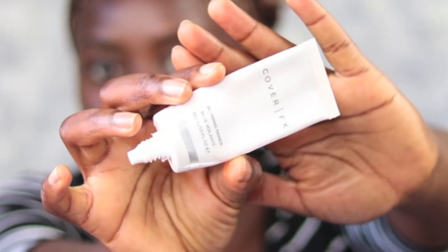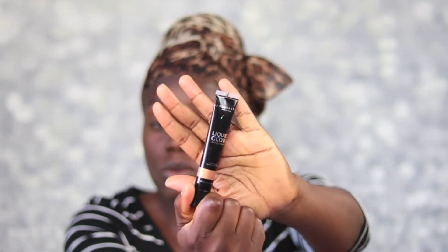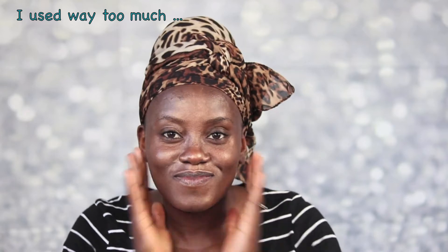Hi guys. So my face is already freshly washed and moisturized. I'm going to go ahead and use my primer — I'm using the Cover FX Blurring Primer. I'm just going to put a little bit. Then I'm going to go ahead and use the Anastasia Beverly Hills Liquid Glow and put it all over my face to give it a glowy finish.